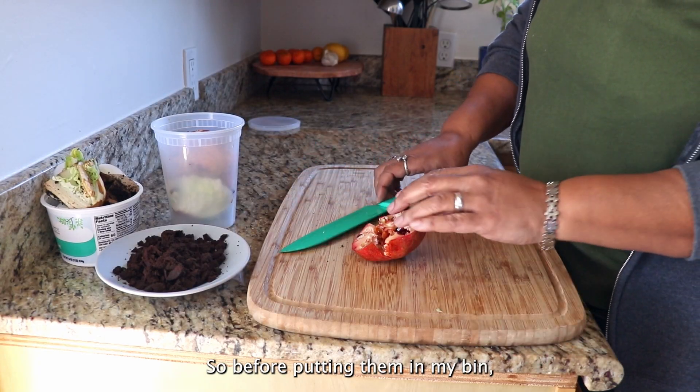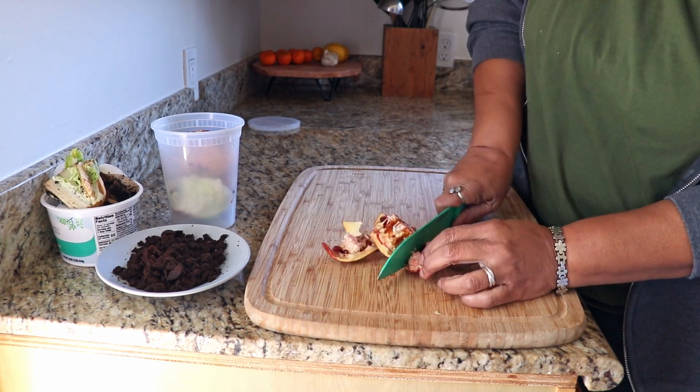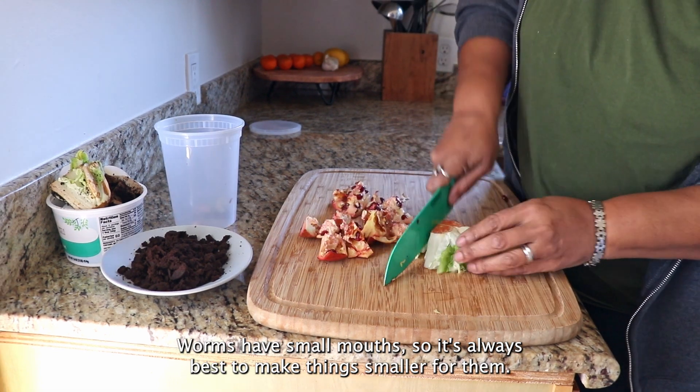Before putting scraps in my bin, I like to give everything a really good chop to break it up. Worms have small mouths, so it's always best to make things smaller for them.